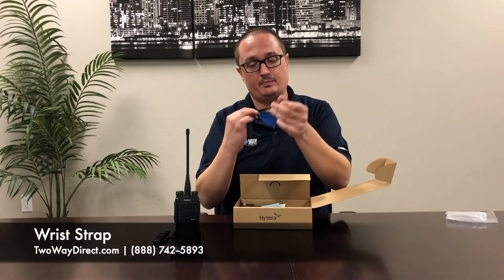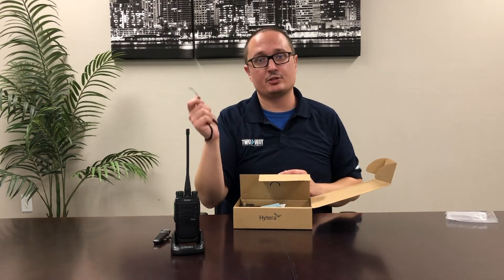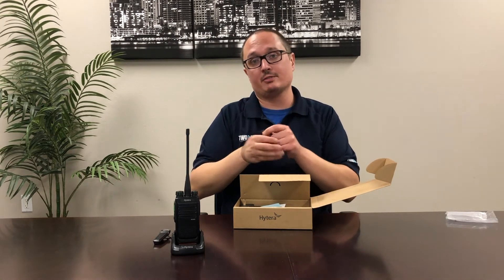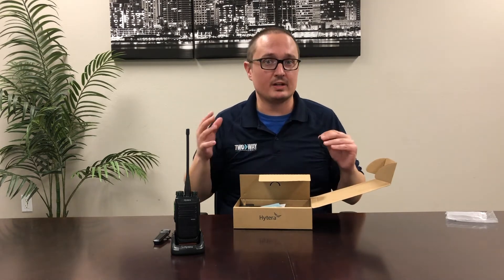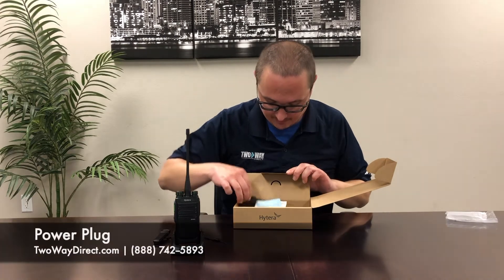It also comes with a handheld loop. Basically, put the radio into your hand to make sure that you won't drop it. This is really good, especially if you're in a high work environment where something may easily slip out of your hand. And we have the charger cord.